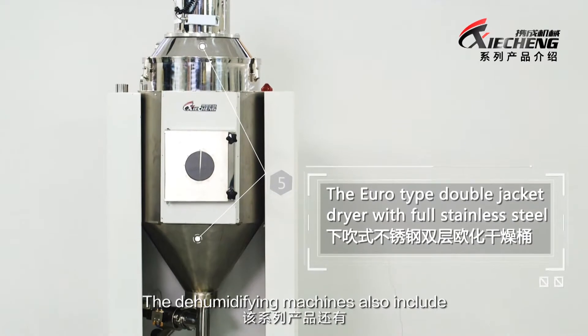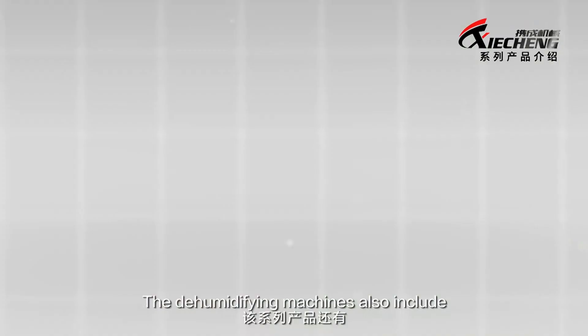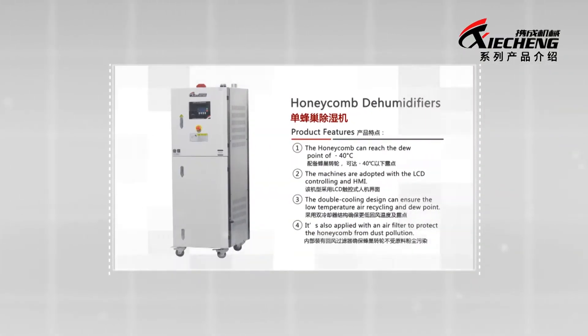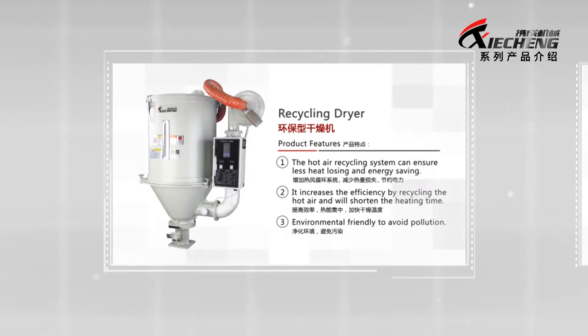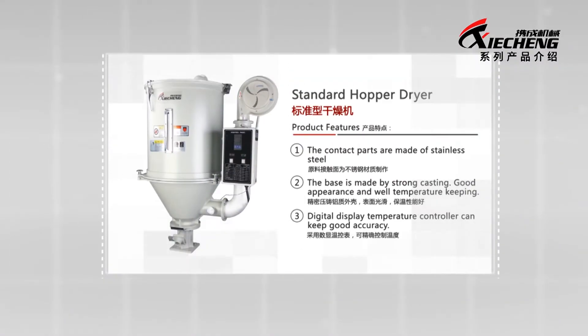The dehumidifying machines also include honeycomb dehumidifier, dehumidifying dryer, Euro-type dryer, recycling dryer, standard hopper dryer, and cabinet dryer.